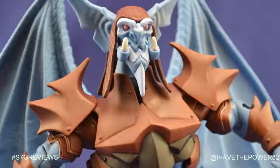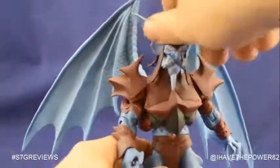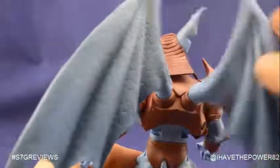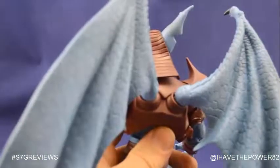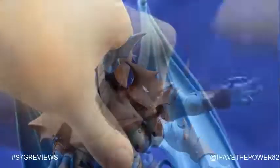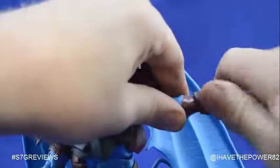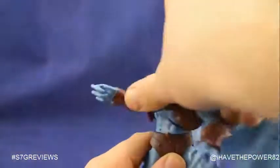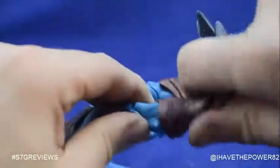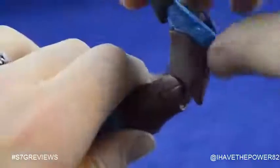He has articulation at the head. Wings swivel and cut. Shoulder, bicep, elbow, and wrist. Ab crunch and waist cut. Hips, thighs, knee, boot, and ankle cut articulation.